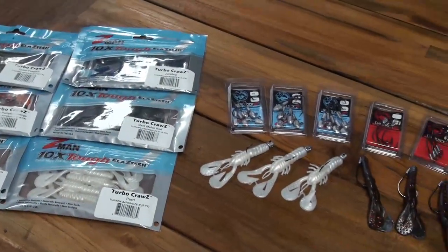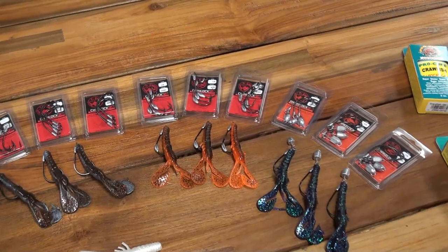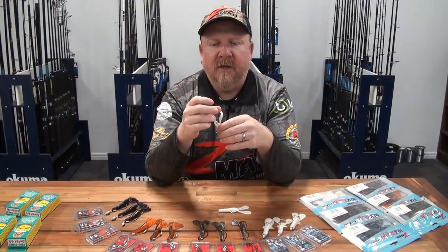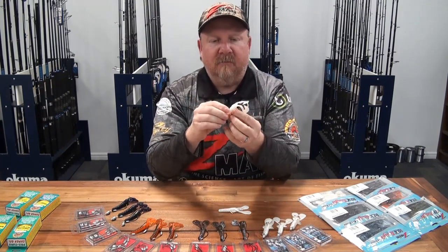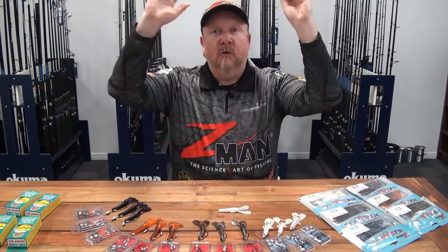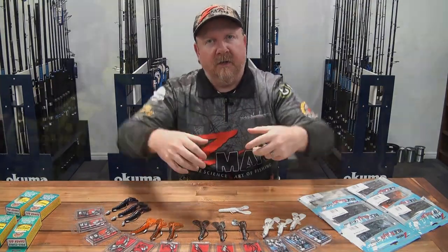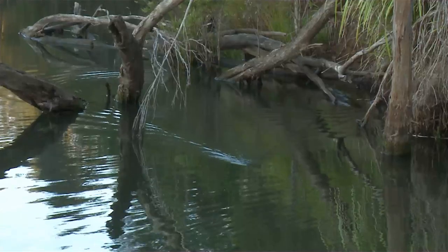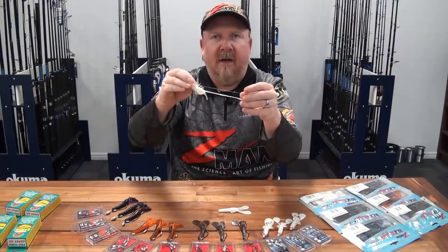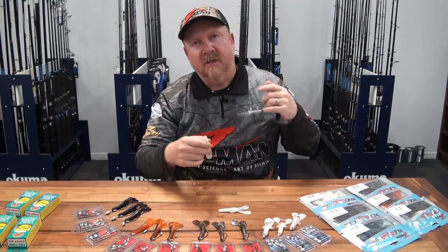The Z-Man Turbo Craws is a realistic redclaw crustacean presentation with a segmented-looking body, small legs out the side, large claws, and antennae at the front. Being buoyant ElaZtech material, when at rest on the bottom on a standard jig head, those claws will get up and wave around and attract fish. When on the move, you can twitch it and those claws will kick and shake like it's trying to escape a predator, or you can buzz it and they'll flap across the surface like a frog.